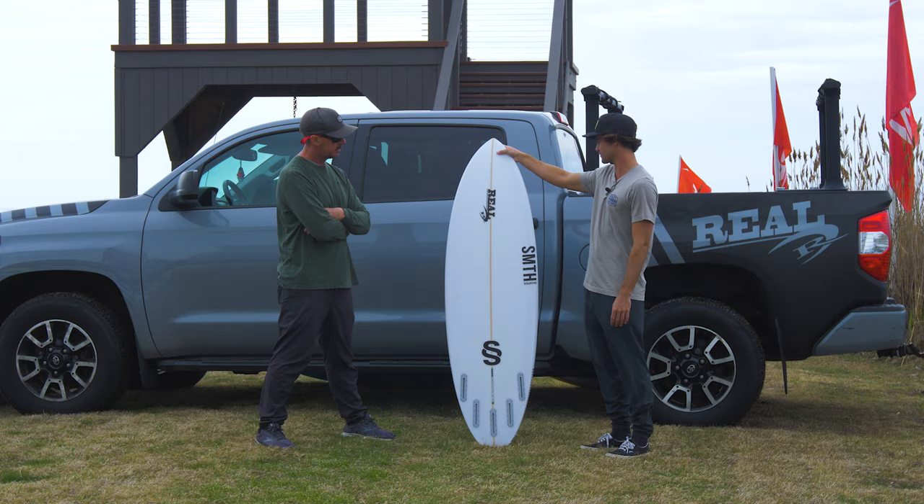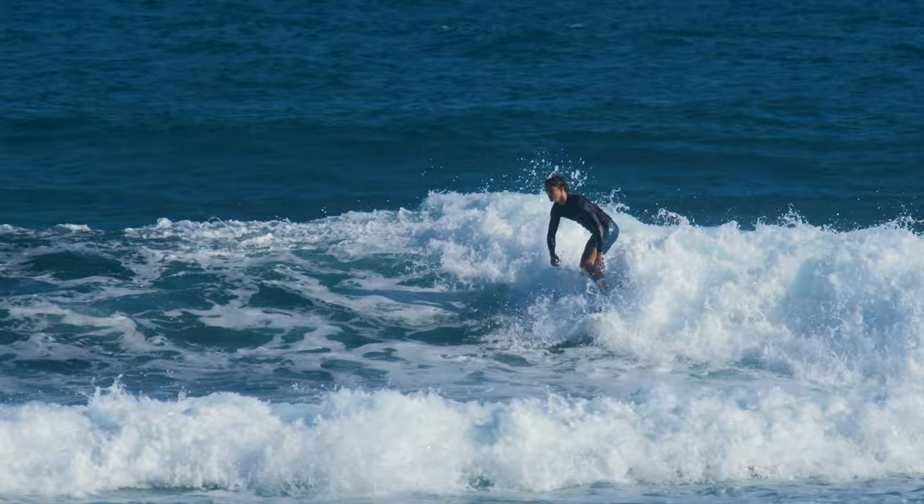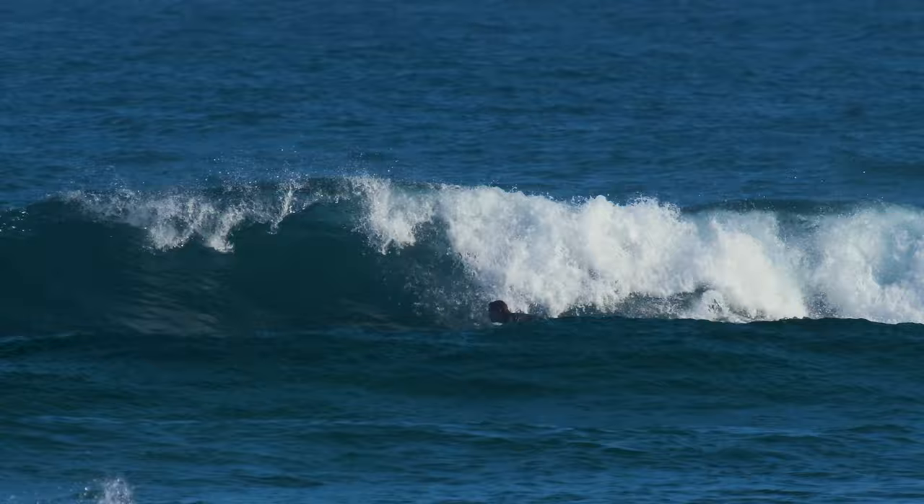27 liters is definitely at the higher end for volume for me, but I like it because it doesn't feel like it's a big board for my size. Catches waves really easily. Having that extra bit of literage, and wearing a wetsuit around here at home in the wintertime, it's nice having a bit more float for what I'm used to on shortboards.